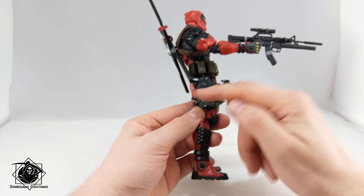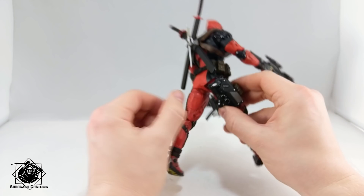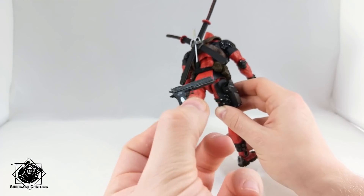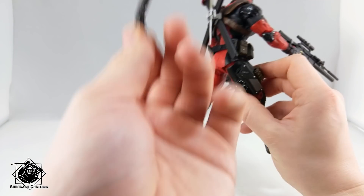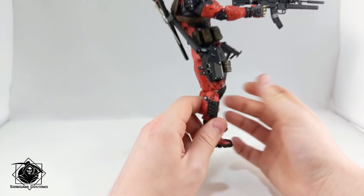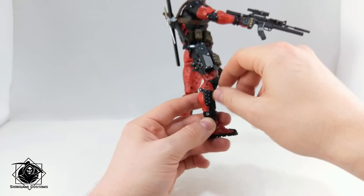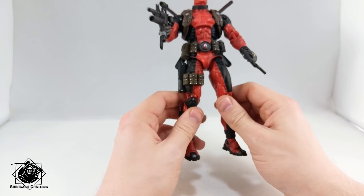He has a grenade launcher scope and laser sight — really cool stuff. In his holster he has one of Dante's pistols from Devil May Cry — Ebony, I believe. The trigger guard is misshapen a bit. I don't care for this gun coming with him, but I like the holster. He also comes with a small knife, which I think is original sculpt for this Deadpool figure, though none of his hands can actually grip it — so that's a drawback.